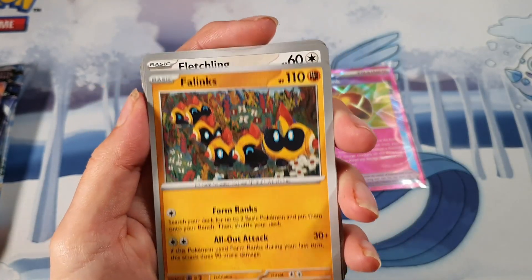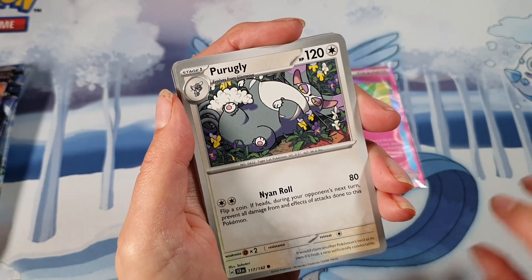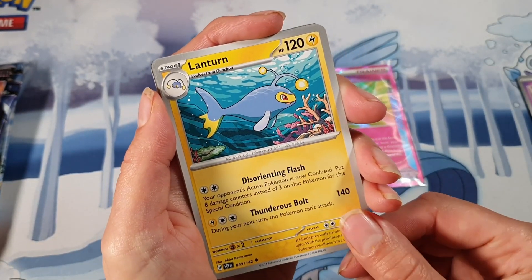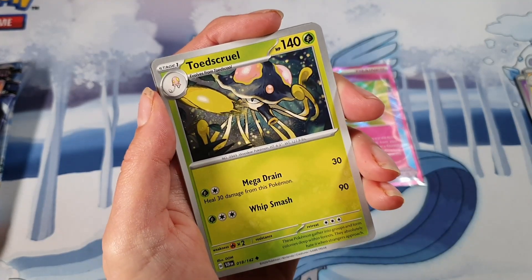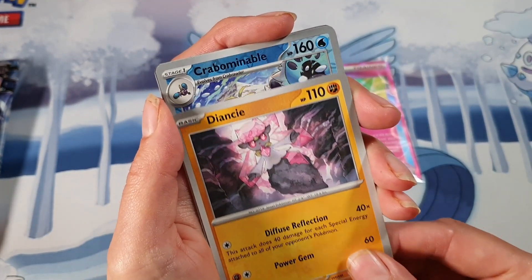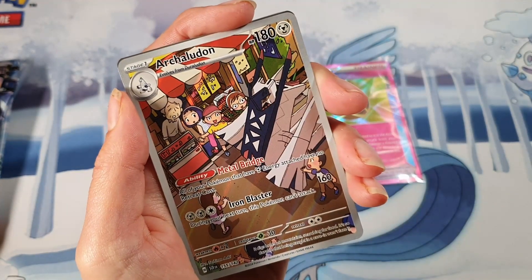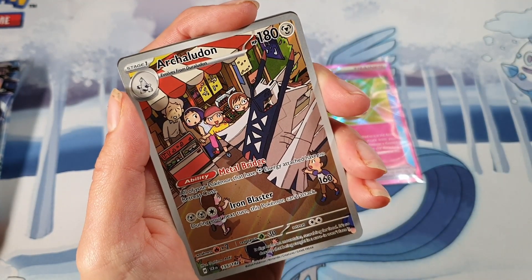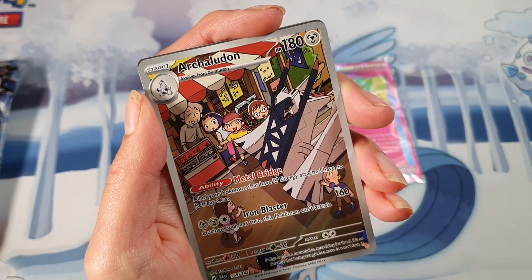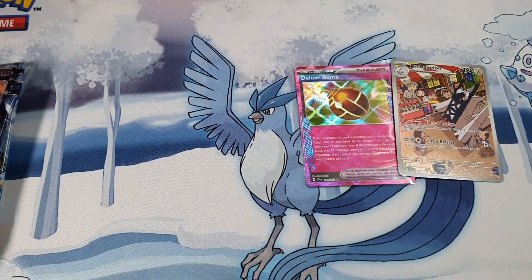Oh! Fletchling... we've got another Perrserker, a Fido, Lanturn, Turtonator — it's cool — Diancie, Carbink, oh! An illustration rare Archeladon — there we go, the pulls are starting to come! And a Klinklang for the rare. The pulls are starting to come!